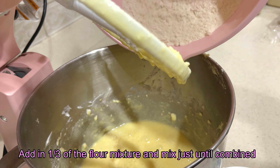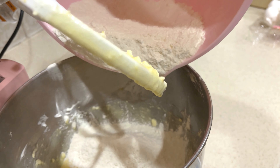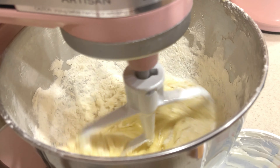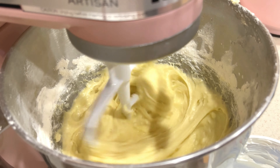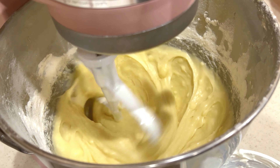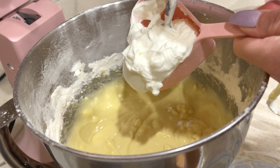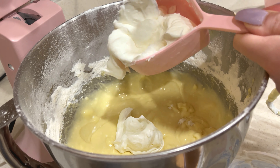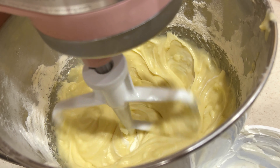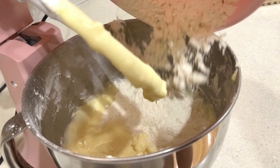Add 1 third of the flour mixture into the wet ingredients and mix until it is just combined. Add in half cup of sour cream and mix thoroughly. Add in the remaining flour mixture into the wet ingredients.